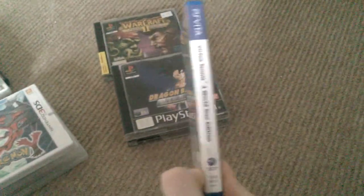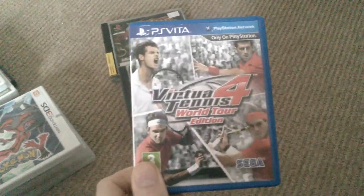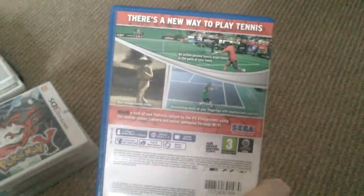I've got a Vita game — got it because it was a fiver at GAME. Virtua Tennis 4. I watch a little bit of tennis, I'm not a big fan, but for a fiver graphically it's really pretty on Vita. Nice easy trophies to collect, so I always like that.